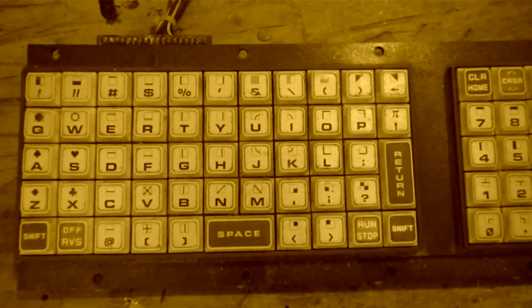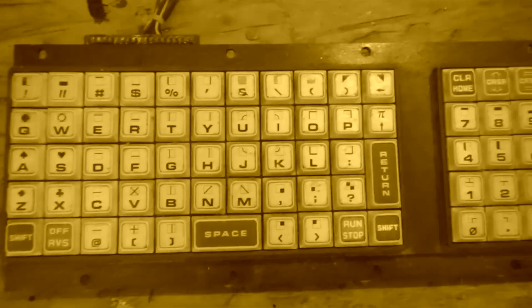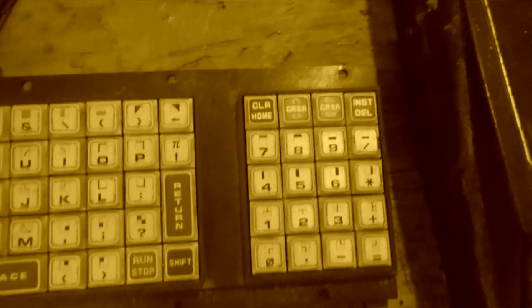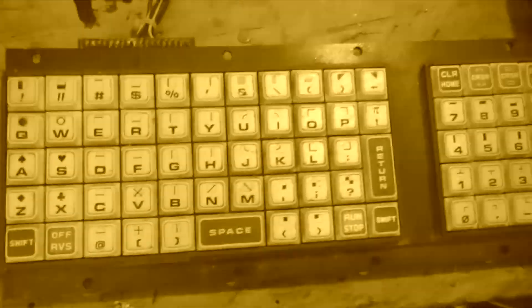Hello everybody, welcome to the Azedwf channel. A long time ago I started restoring an old Commodore PET 2001 computer, and I have latterly decided to finally put it back together. However, I never tried the alignment of the azimuth of the tape head. In this video we'll see the complete procedure for this alignment.